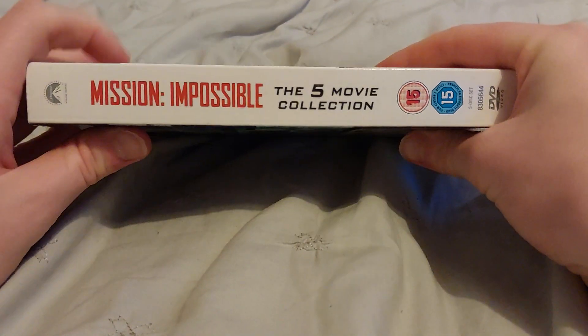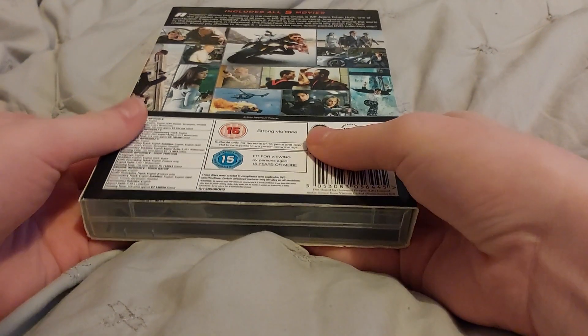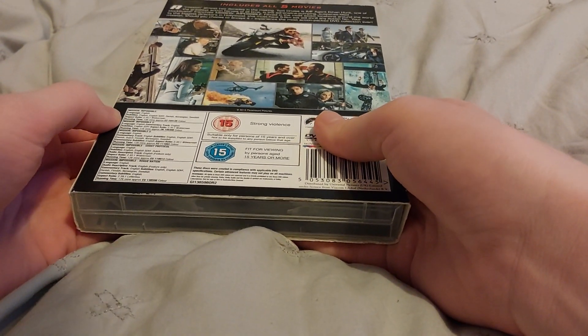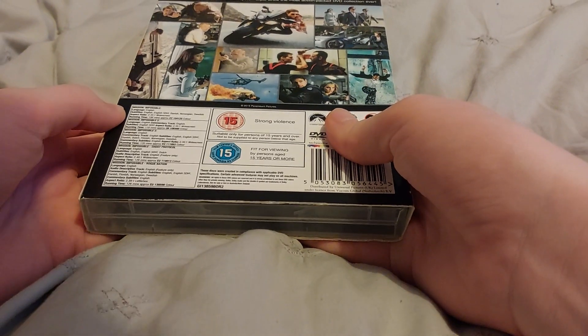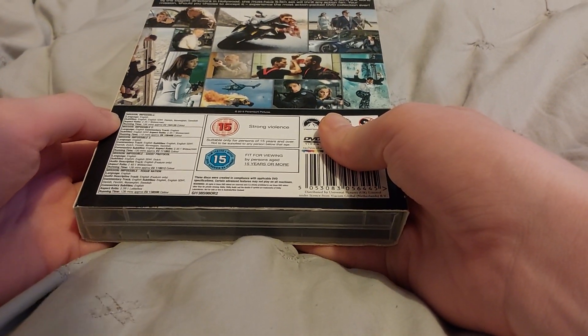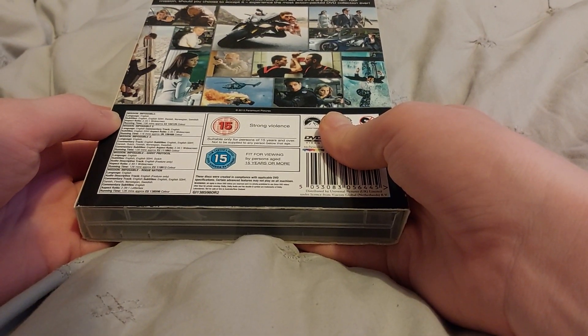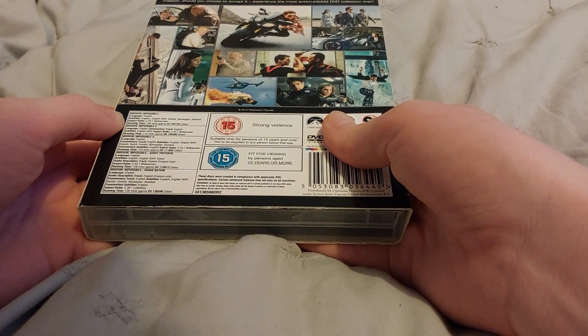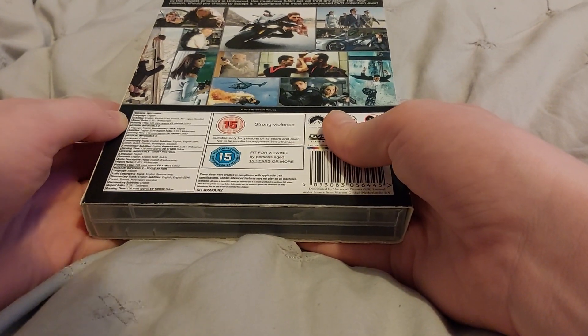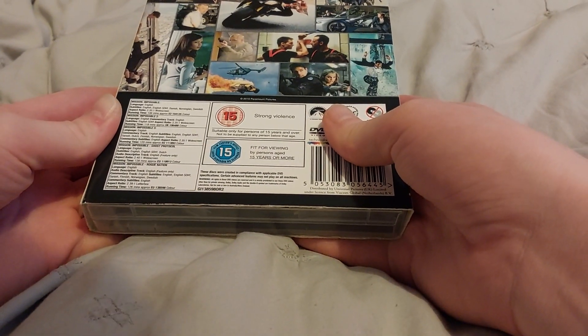It's a 15-disc set, includes all 5 movies. Mission Impossible is on for 106 minutes, Mission Impossible 2 is on for 118 minutes, Mission Impossible 3 is on for 120 minutes, Mission Impossible Ghost Protocol is on for 128 minutes, and Mission Impossible Rogue Nation is on for 126 minutes.